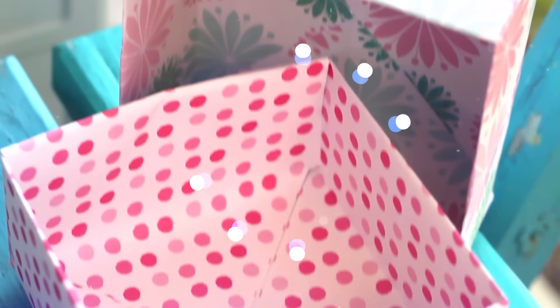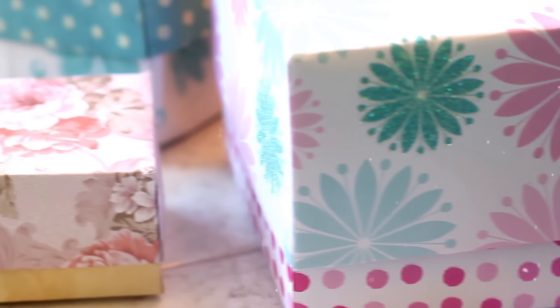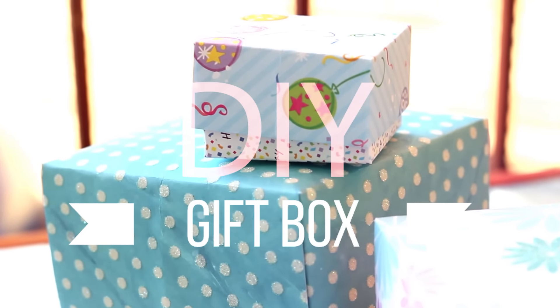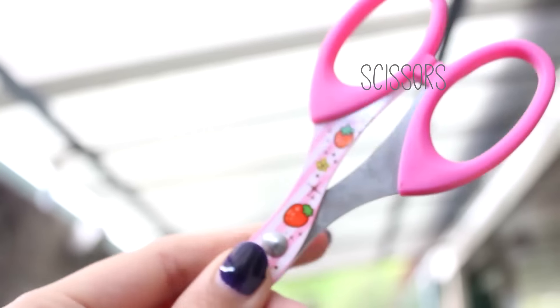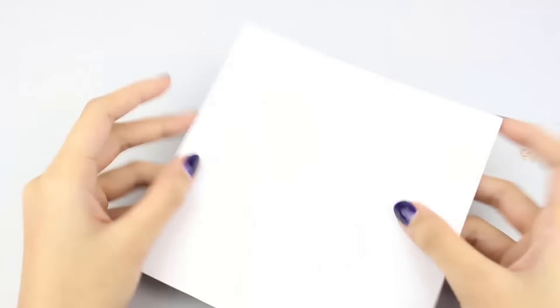Hey everyone, it's Daisy here. Welcome back to another awesome video. Today we're going to be making these DIY gift boxes. What you will need is some square sheets — 6 by 6 or 12 by 12 inch — some scissors, glue, and that's pretty much it.